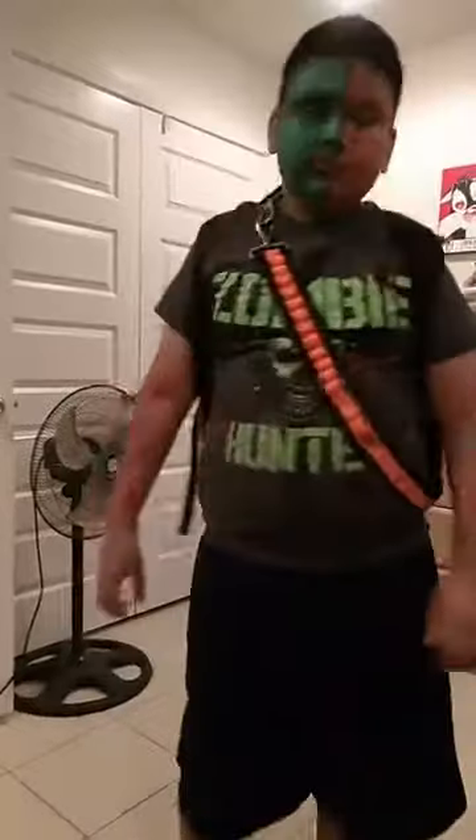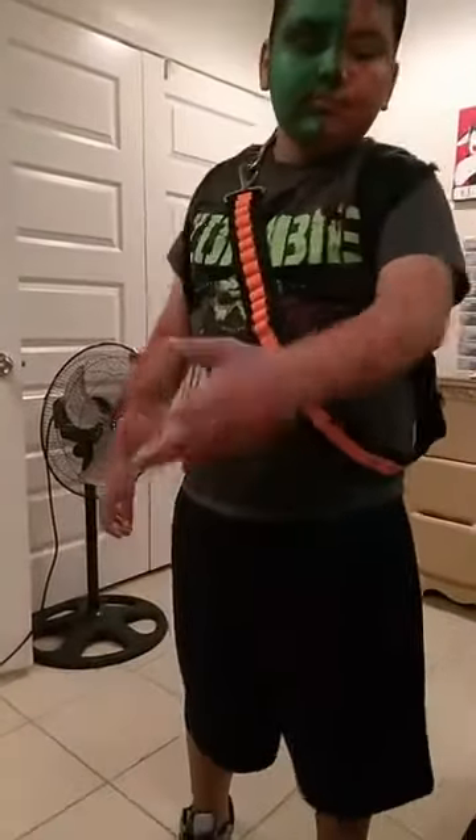Hey guys. I wanted to show you this quick little face paint that I made for my son. I just did it right now, I just completed it.